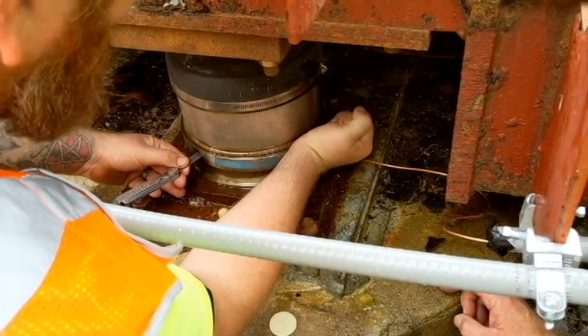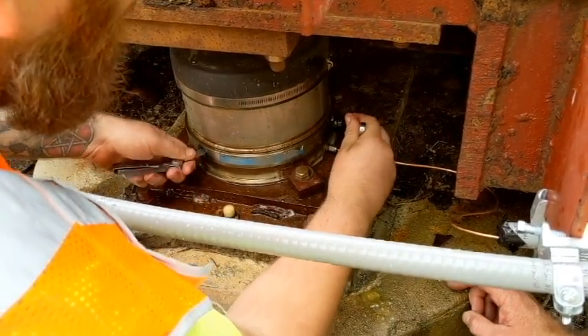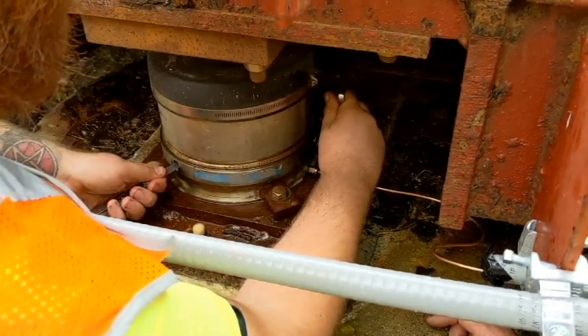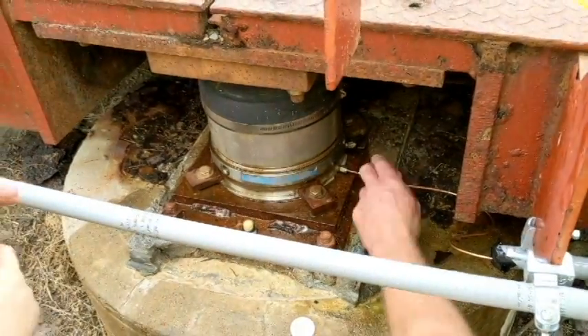We just had a little bit of fluid come out — it may take a couple drops, maybe a little more. Turn it and she'll come out easy — don't force it. There we go. Gauge out — now lock the bleeder back down.